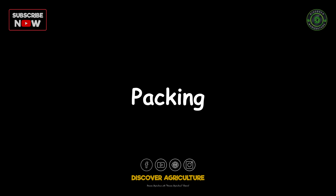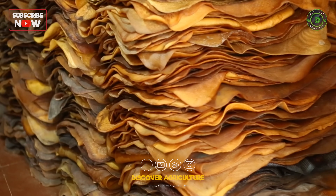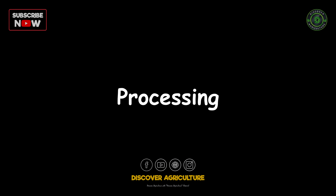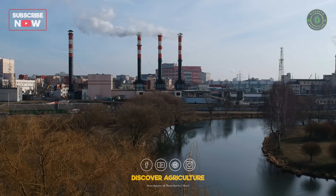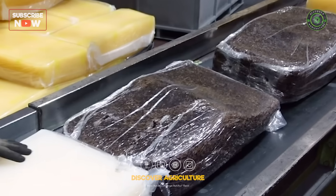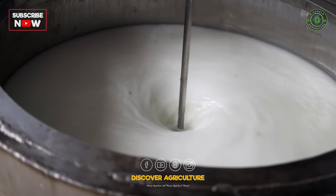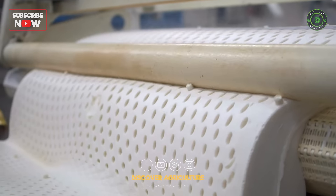Packing: the high-quality rubber sheets are then packed into bales or bundles for transportation. The packed rubber is transported to factories where it will be further processed into various rubber products. At the factory, the rubber undergoes additional processing steps such as mixing with other materials, molding, and vulcanization to create the final products.